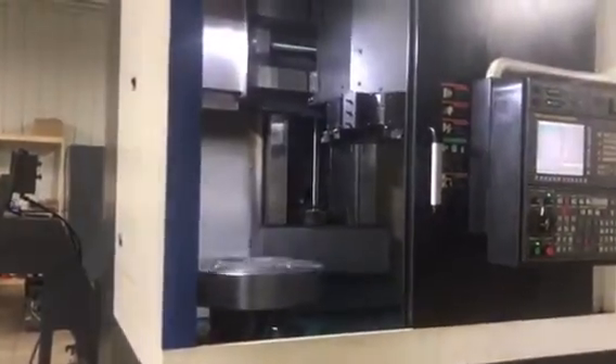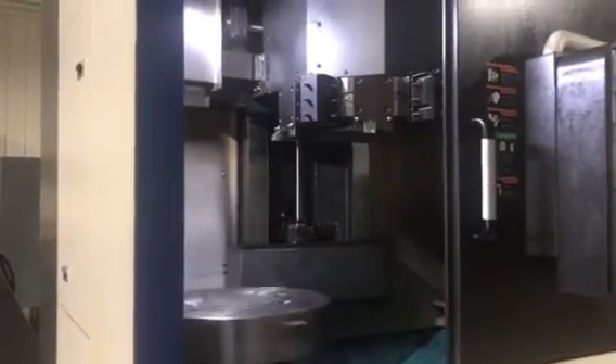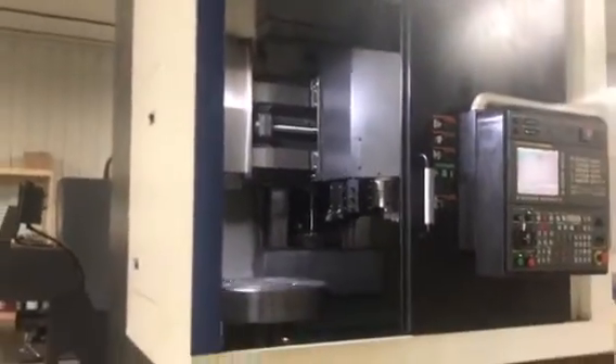We will go ahead and operate this machine for you. Live tool feature — the chuck is orientating.